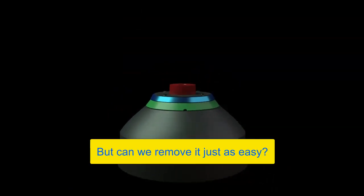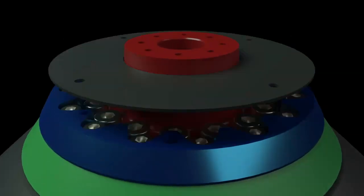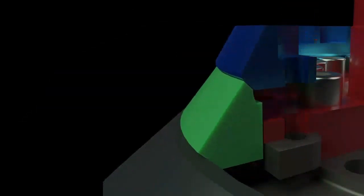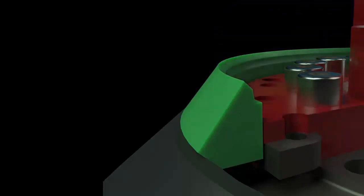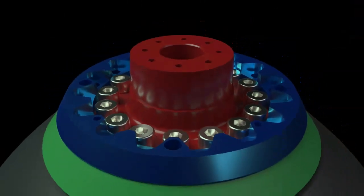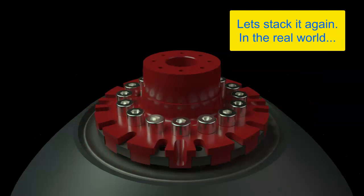Is taking the mantle off just as easy? Of course it is. First, you remove the cover plate. Be sure to follow the proper sequence when loosening the clamp plate bolts. Once the tension is released, remove the bolts and lift the clamp plate. Remove the clamp plate, remove the wear ring, and you're done.